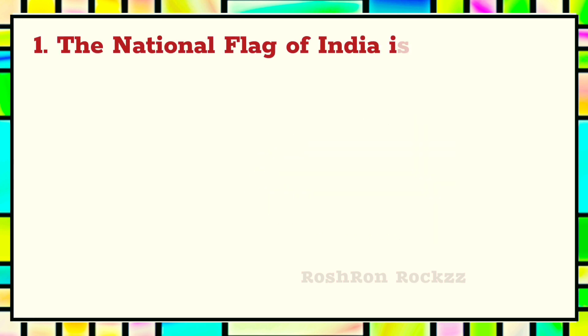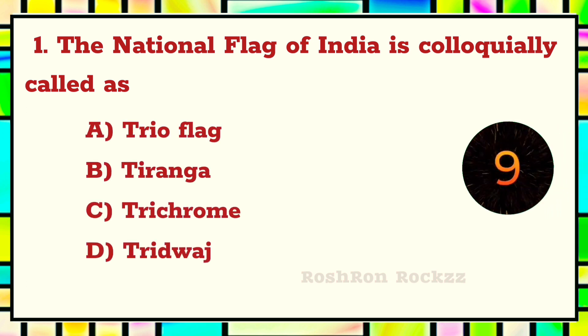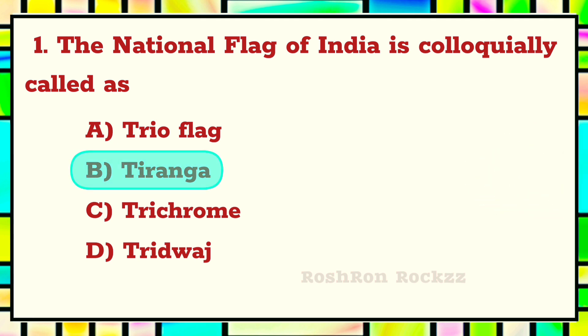First question. The national flag of India is colloquially called as — The answer is B: Tiranga.